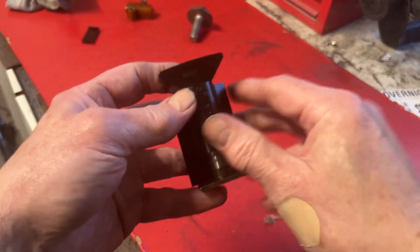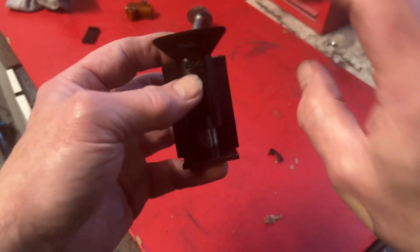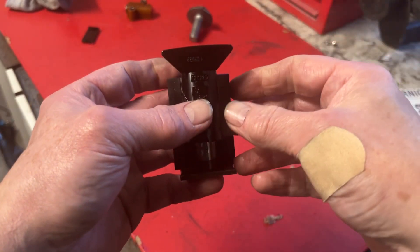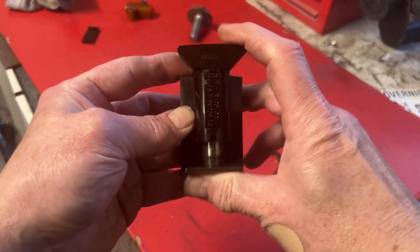So if you've got slack here you need to undo one of the cogs — I forget which one it is — and re-tension that bit of the chain, obviously with everything locked up. Then the slack should be pulled round to the bottom and this tensioner should pull it out.